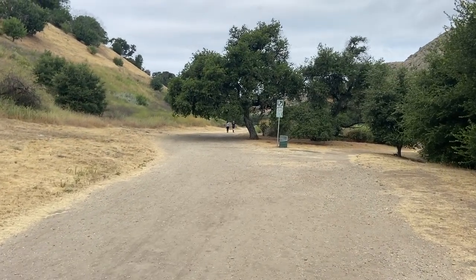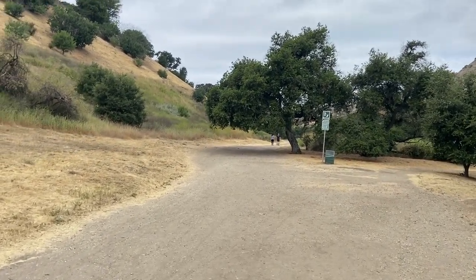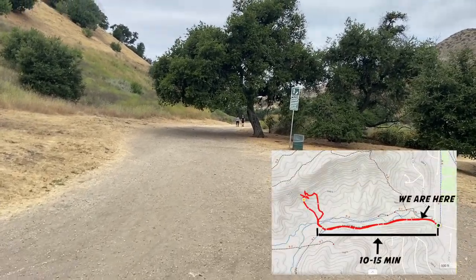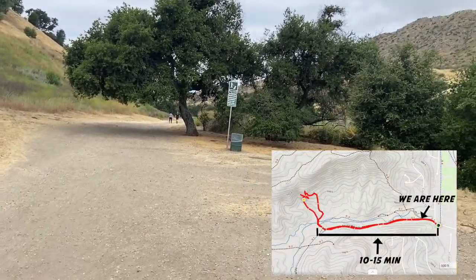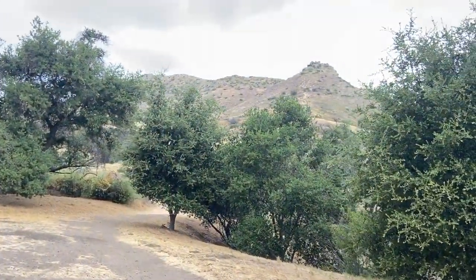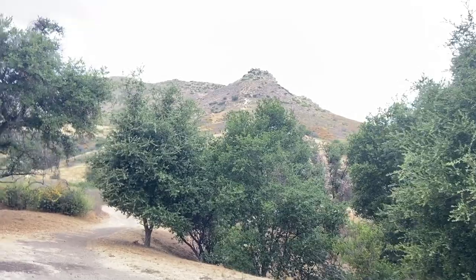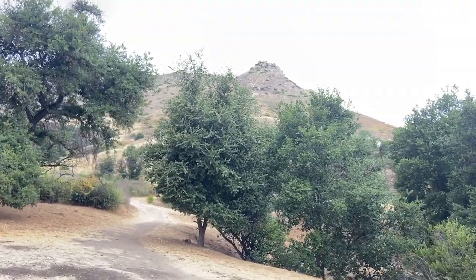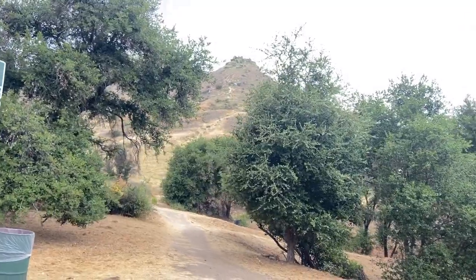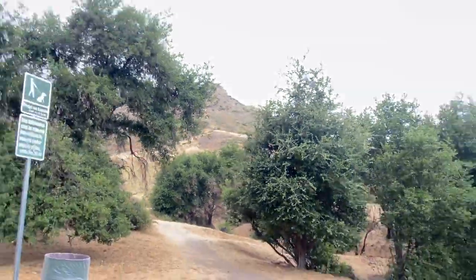See there's a different trail coming up right here — just keep going straight. The first time we did this one we actually took a right here and it led up to the top of the mountain. We thought the cave was going to be up there, but that's not it because by the time you get up there and try to come back down, it's really sketchy.